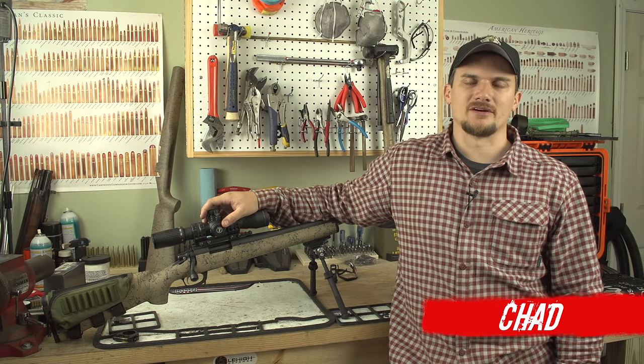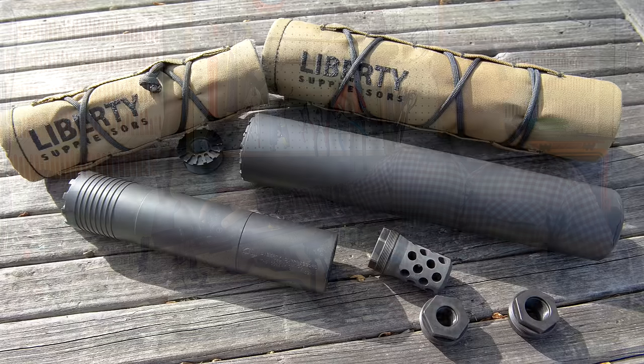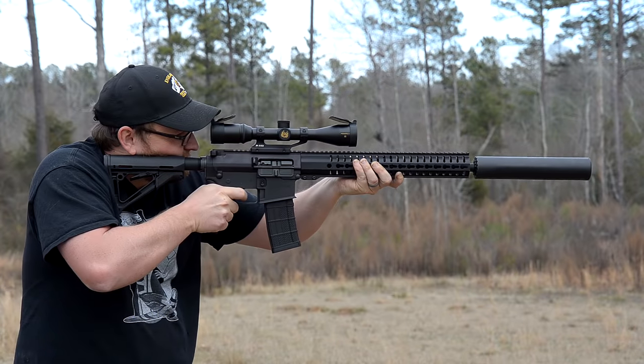Welcome back everybody, this is Chad with IRAVeteran8888. Today we're going to be answering a question that a lot of you guys have had since we put up the recent Liberty Suppressors video showing off the Goliath and the Sovereign.